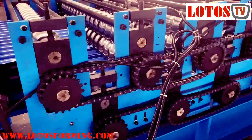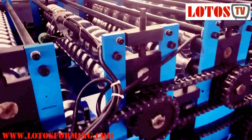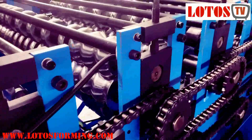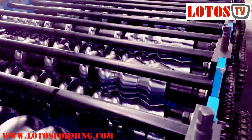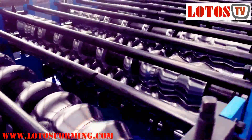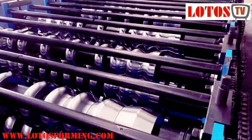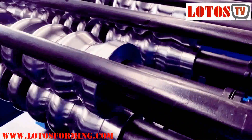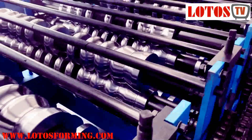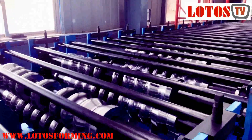Then the forming part. The forming part is combined with wall panel and chain transmission. You can check the roller and the shaft. For all the material, we use the best raw material.